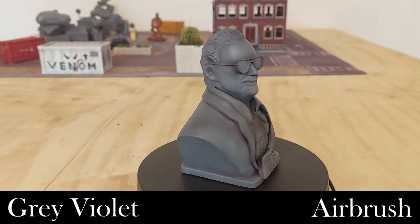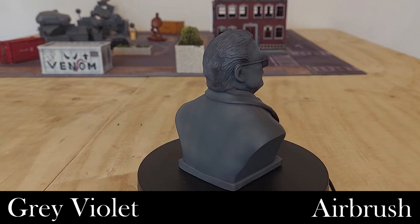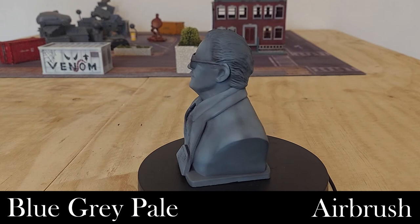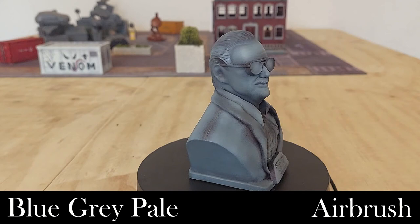The next step is to lighten up some of the areas of the gray ever so slightly. For this we're using Vallejo Model Color Blue Gray Pale, applied again through the airbrush mixed with some thinner. We've picked out the higher areas with that lighter gray color — along the tops of the shoulders, around the collar area, and a lot of the face. I've been a little random with it in some places because I want a natural, weathered, gradated look to the statue.